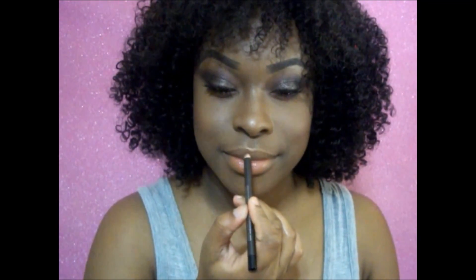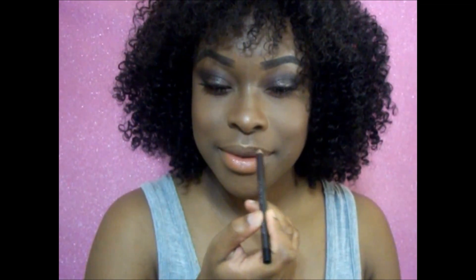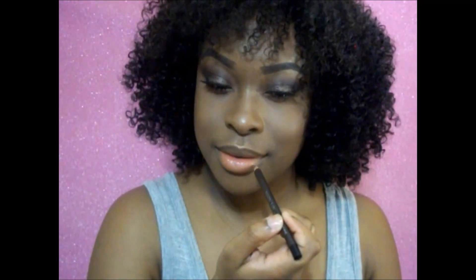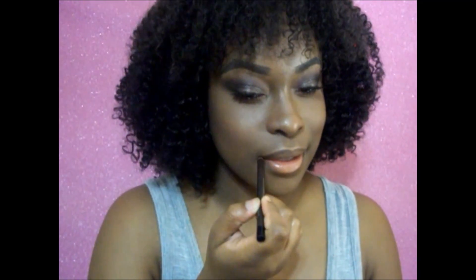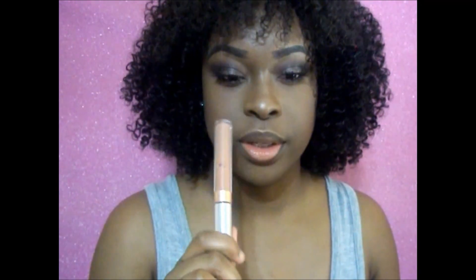The last step is going to be our lips. I'm going to line them with a brown lip liner, then take this Color Pop liquid lipstick and apply it to the center of my lips.